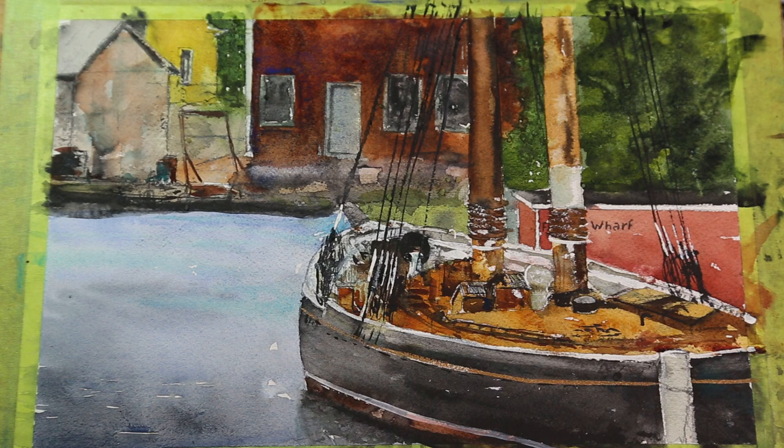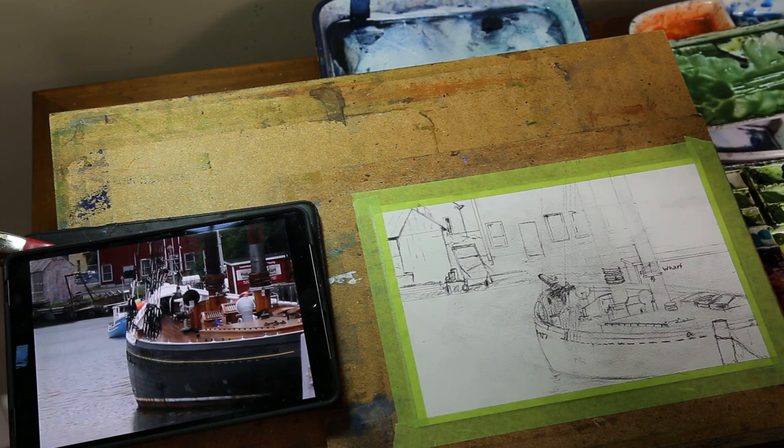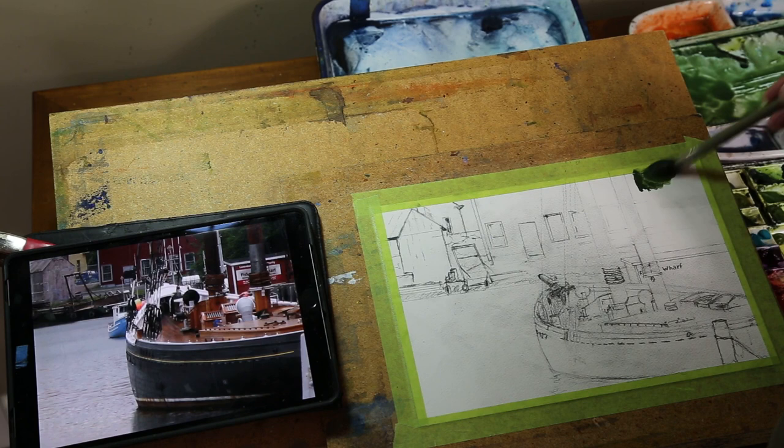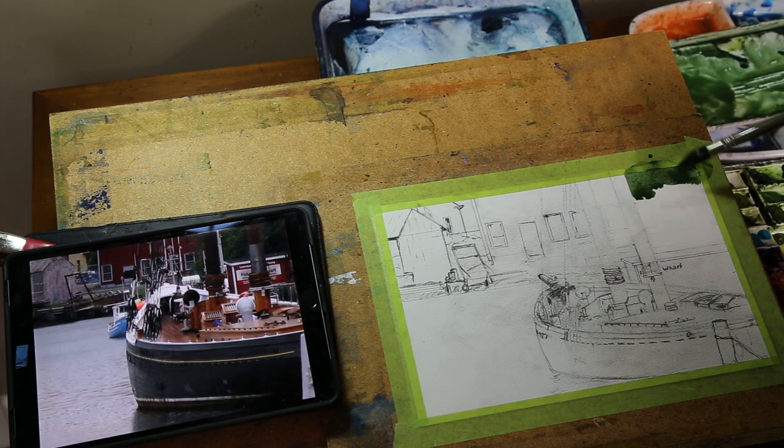We're going to paint the Blue Nose 2 today, the sailing vessel from Lunenburg, Nova Scotia. Welcome to the studio. Today we're going to paint the Blue Nose 2, seen from Nova Scotia, from Lunenburg, and we're going to get right into it. There's a little bit more of a preliminary drawing than is really needed on this painting, but it was such a fun drawing that I just kept drawing.